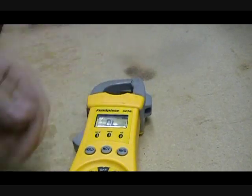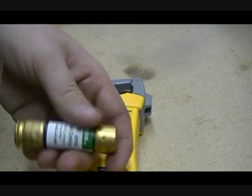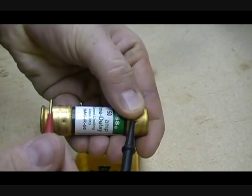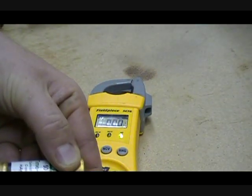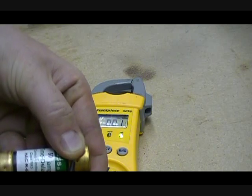To check the fuse you simply place it in front of you and place one lead of the meter on each side of the fuse. If it beeps it's okay. As you can tell the meter is reading zero zero zero — that means there's no resistance, and this fuse is good.